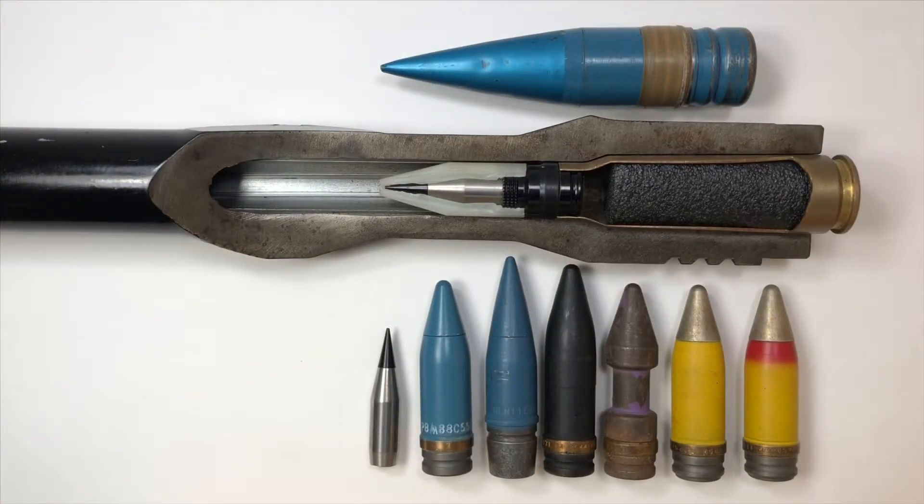20 and 30 millimeter ammunition, like most military calibers, are available in several different variations like tracer, incendiary, armor-piercing, high-energy explosives, or a combination of two or more of those components.